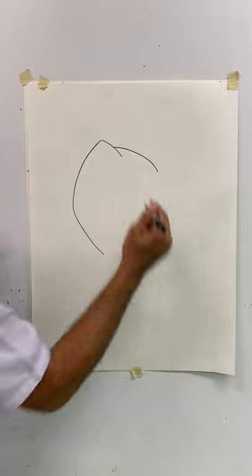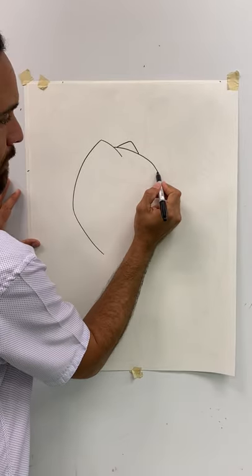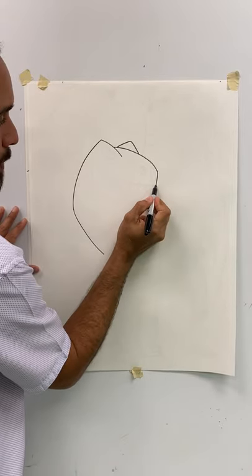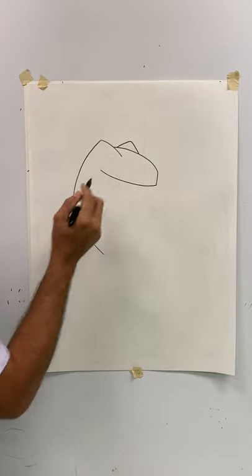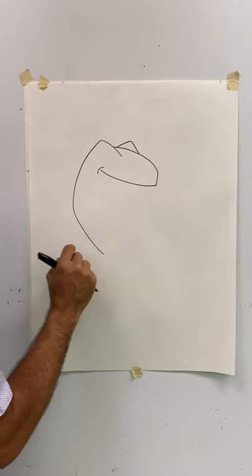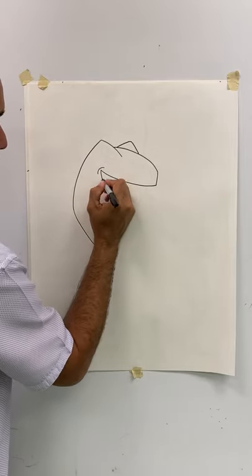And since we're up here already, put a little triangle right here for the other side of the raptor's head. You're going to put a little number one right here. And then from the number one, you can draw a happy face to the other side — so you put your pencil here and draw a happy face all the way to the other side. And at the end of that happy face, you want to put a little sad face right there.